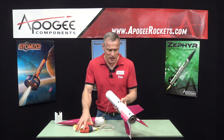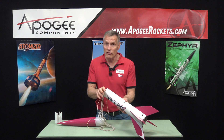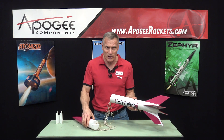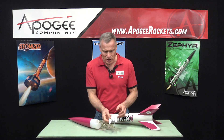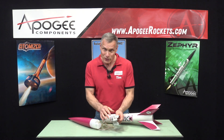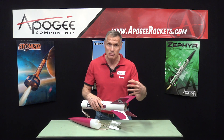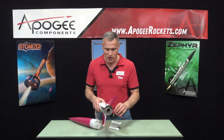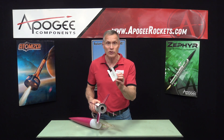You'll also see that it has rail buttons so that you can fly it off of a launch rail. If you're going to fly it on high power motors, you're going to need to fly it off of a rail, so we put those with the rocket kit. And it comes with this nifty little motor mount installation tool that will make sure that everything aligns perfectly in the back end. There are actually three centering rings in here, and this is used to place that middle centering ring, which can be so hard to place.